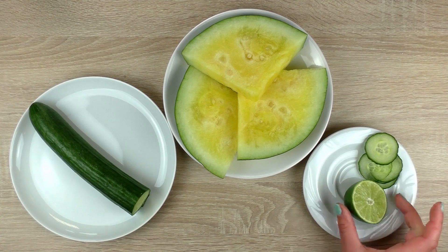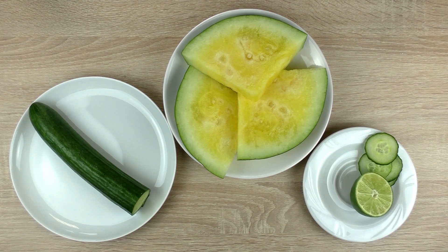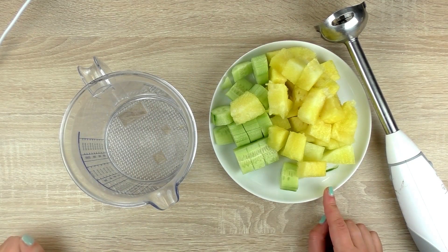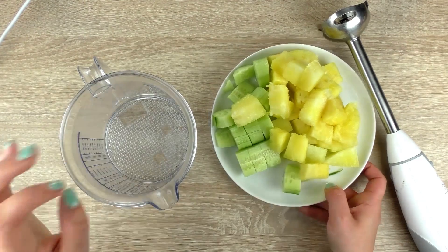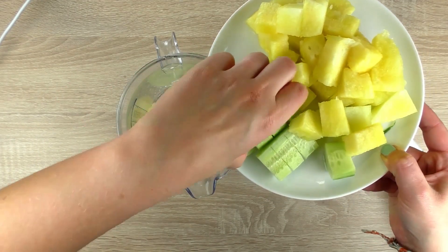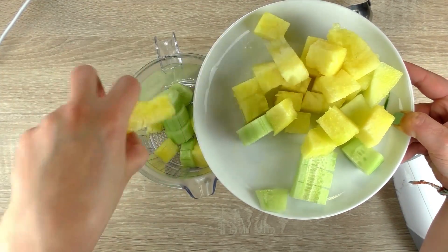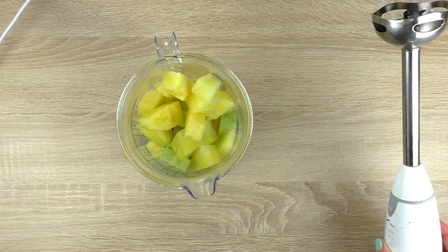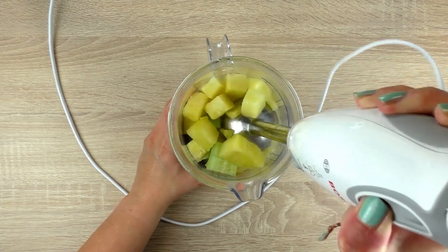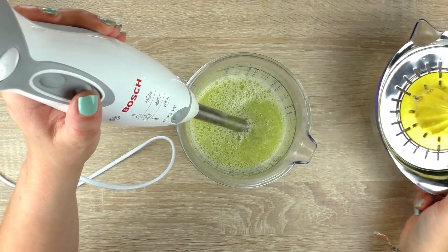Apart from that, I also have half of a lime, so we'll start by getting the lime juice out of there. I cut the watermelon and cucumber in cubes, put it in the bowl and mix with the stick mixer. Now comes the lime juice.